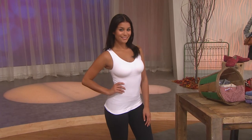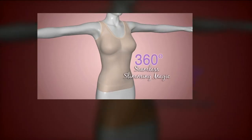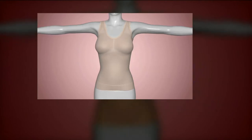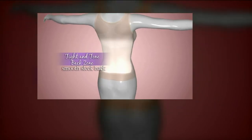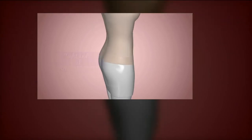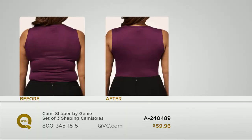They really wanted to marry the popularity of the Genie Bra — all about support and comfort without underwire — with a full-length camisole and add a little shapewear. So you're getting 360 degrees of help to slim down and tighten and tone areas that tend to be problem areas. It has a wide flared hem on the bottom so it fits a woman's hips without feeling completely constricted.